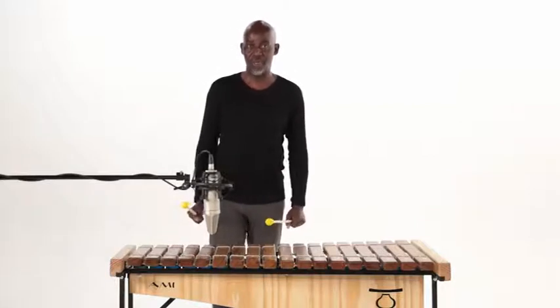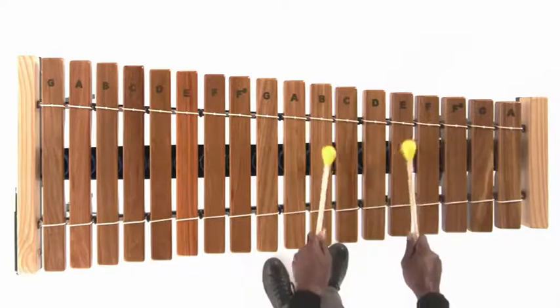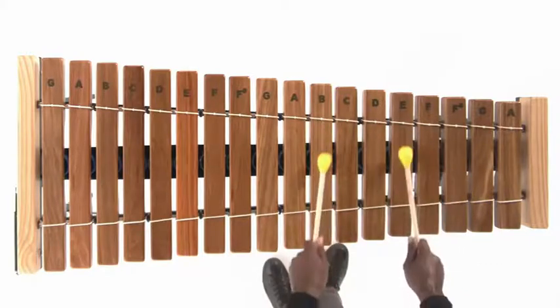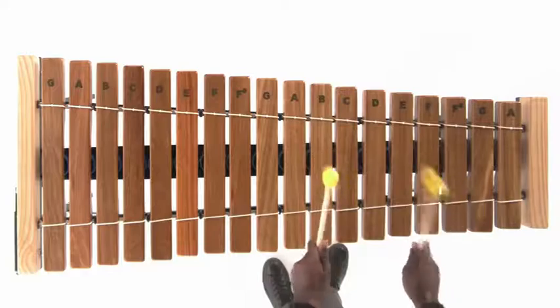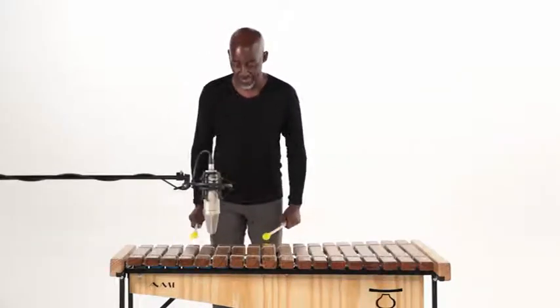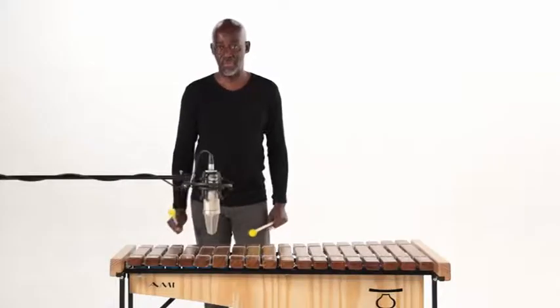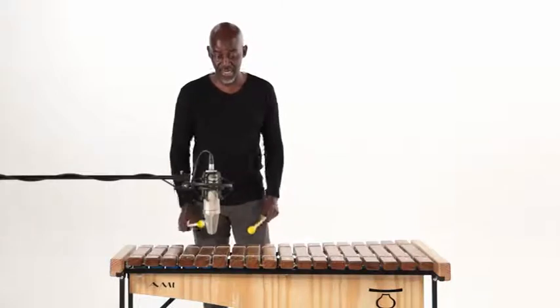So you have to play that rhythm four times — one, two, three, four. From there, you go to A and E. You play that only once. Let me take it again from the beginning: B and E.